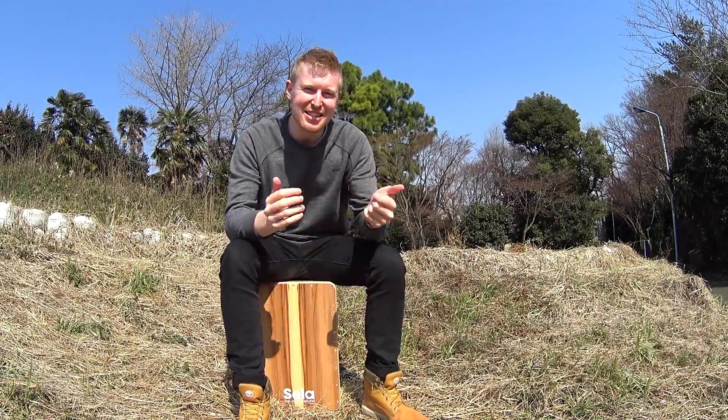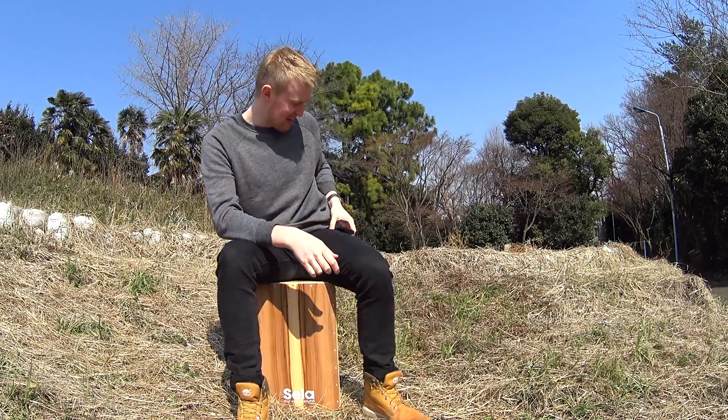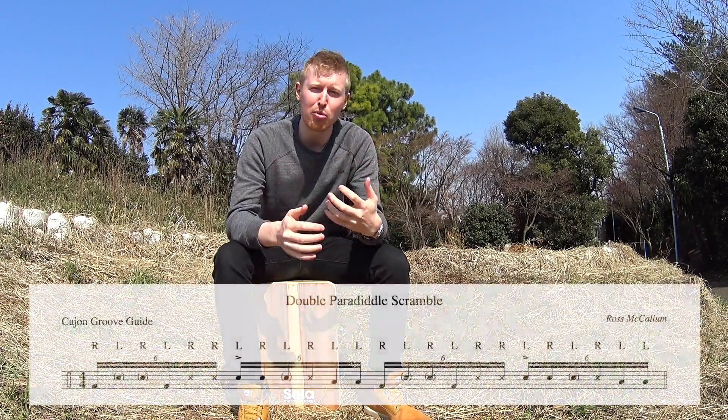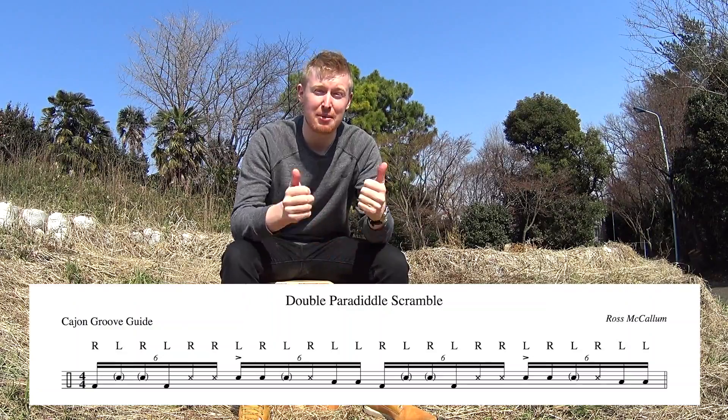Hello again cajon drummers! As you can see I'm very well prepared for a new cajon tutorial today. We've got the belt clip metronome and of course a new pattern to work on. It's a double paradiddle today and let's get into breaking it down so that you guys can play it yourselves.